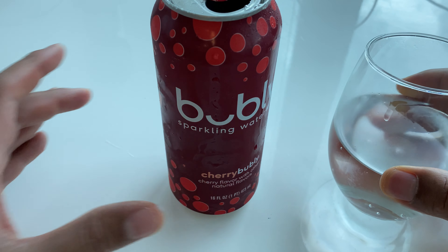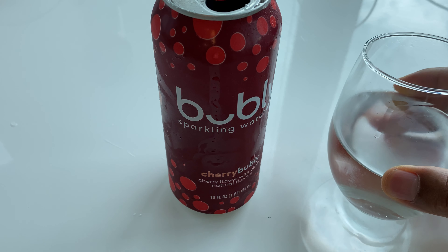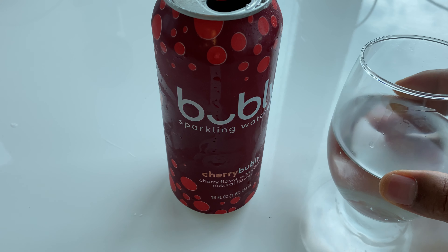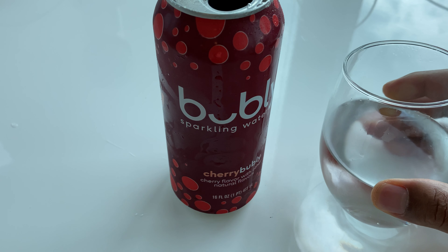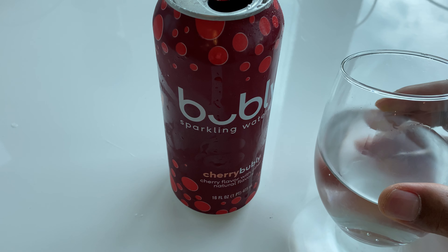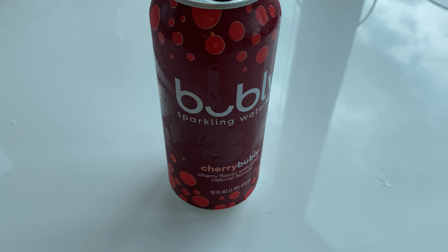Bubbly. It does not taste like the other types of water, like La Croix — I'm not sure exactly how to say it — or La Pierre. I think it's because those waters are actually mineral water, and this one is not. I do taste a hint of cherry, but it doesn't quite exactly taste like cherry; it's kind of off.